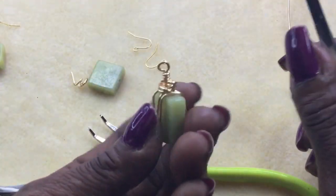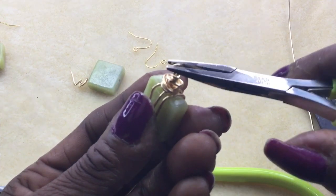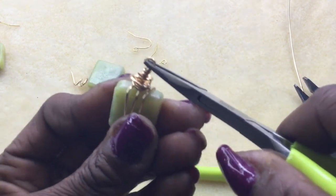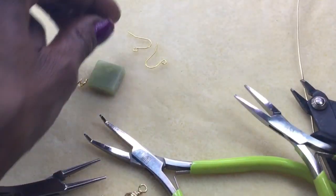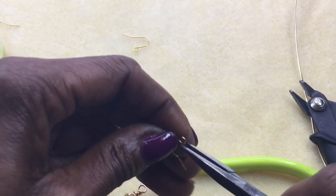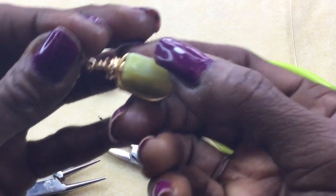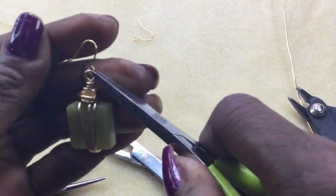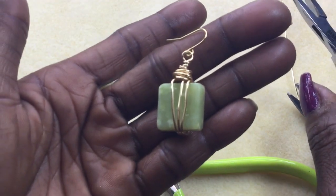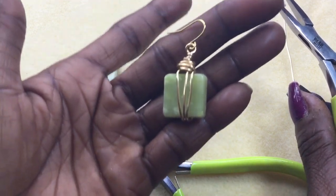The way I do my wrap — when I'm done you see it's sitting this way — you can just simply turn your loop just like that. Then simply take your ear wire, open it up, place it on your ear wire, and close that back. And there you have a simple organic wrapped Olive Jade earring!